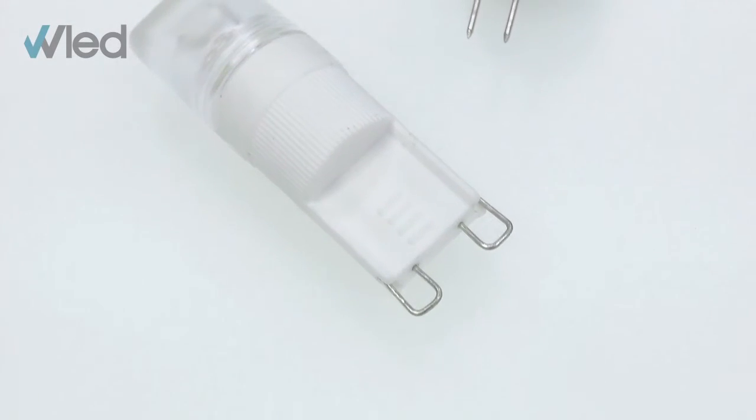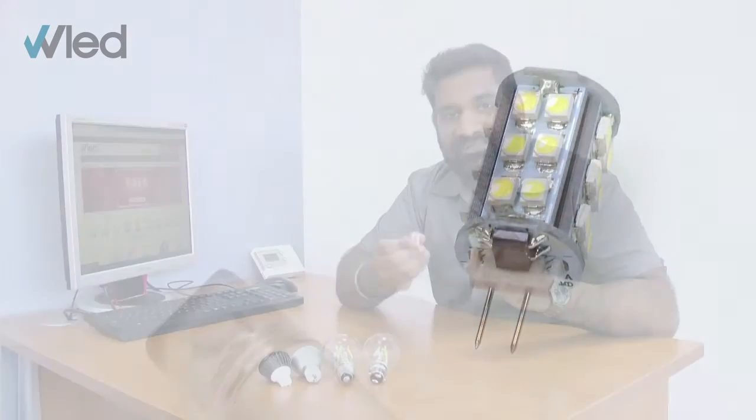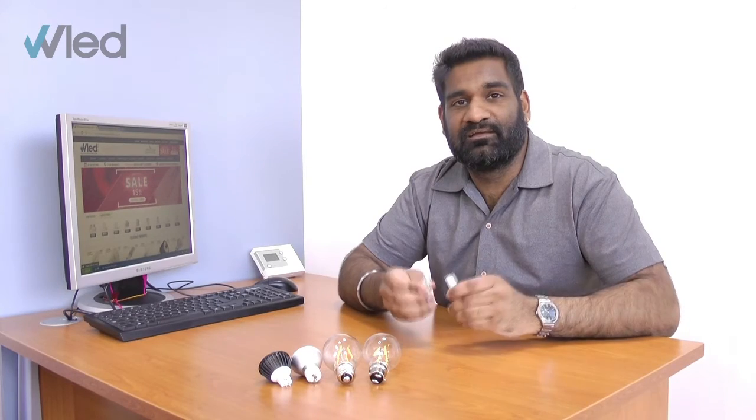Finally we have the G9 and the G4, which thanks to their two pins allow them to click straight into their base with no twisting required. These run on 12 volts too, so they will also need an LED compatible driver.